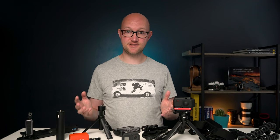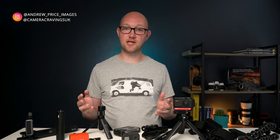Hi I'm Andy, this is Camera Cravings and if you're new here consider subscribing down below, click that bell for notifications so you don't miss anything.